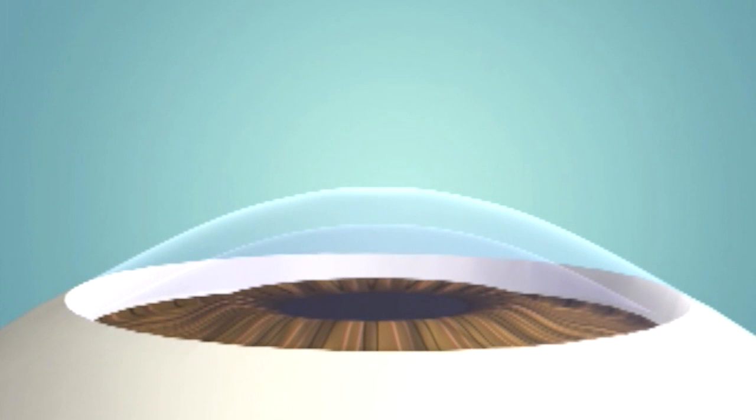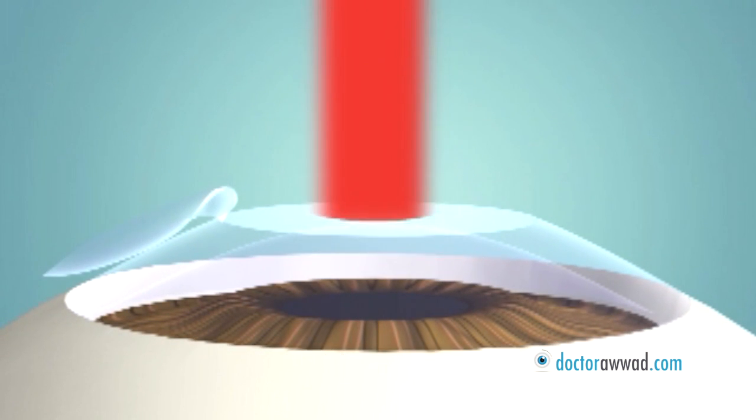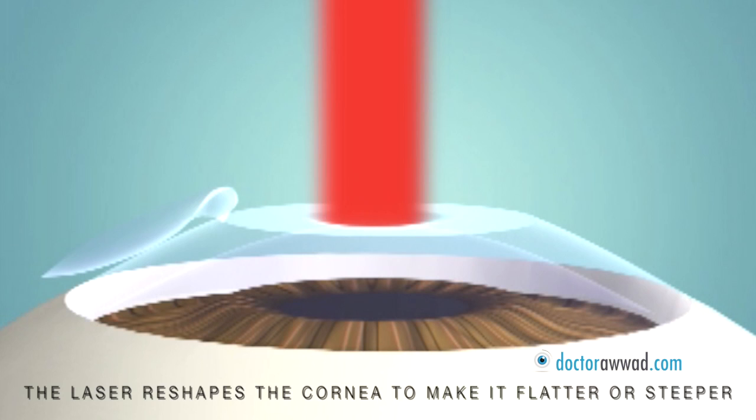LASIK is a procedure which corrects visual errors by creating a flap in the cornea, lifting it and applying an excimer laser controlled by a computer on the remaining cornea to sculpt a new shape, either decreasing the curvature of the cornea to correct nearsightedness or increasing the curvature of the cornea to correct farsightedness.